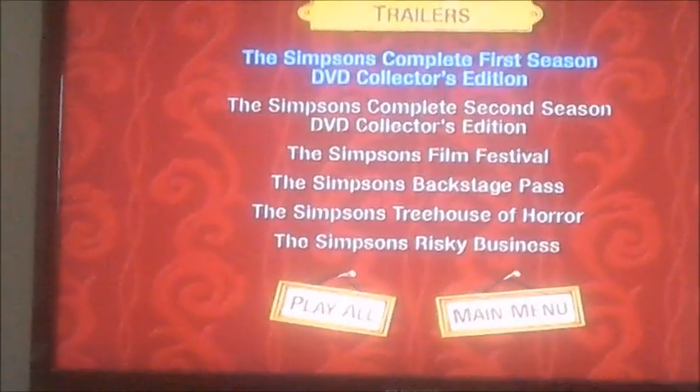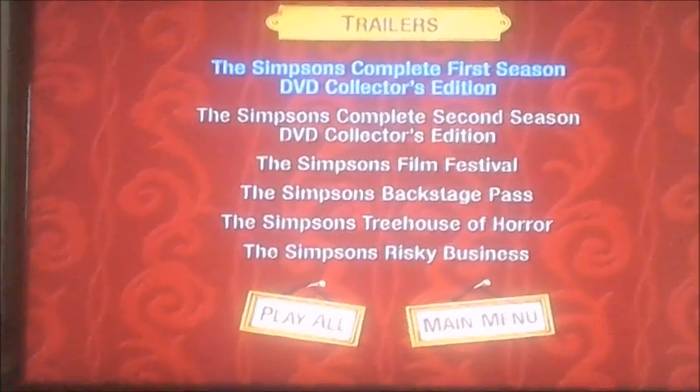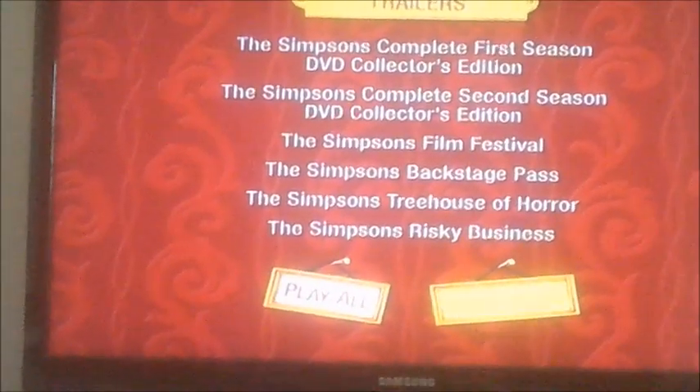Now let's have a look at some trailers. As you can see, it's got six of them, like The Simpsons Complete First Season DVD Collector's Edition Trailer, and there's a second season, and there's the Film Festival, Backstage Pass, Treehouse of Horror, and that's the one I just showed you.